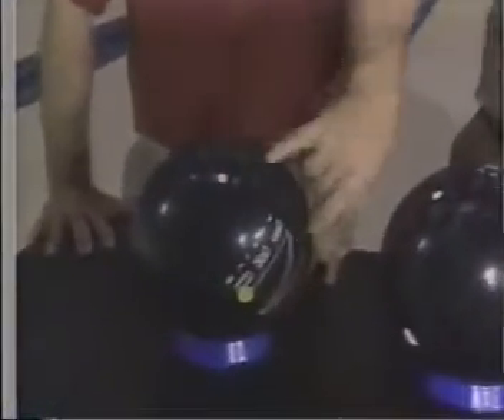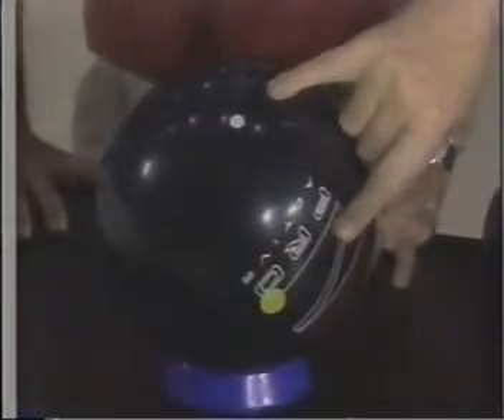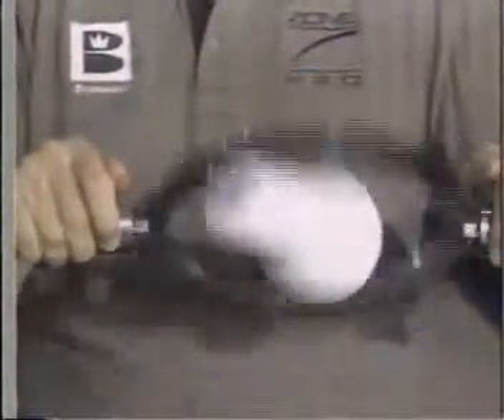In this second example, we've chosen a different drilling pattern that puts the core at a different angle relative to your axis. In this case, the core is at a 45 degree angle, which is a very unstable position, causing the track to flare as the ball goes down the lane. You'll see the axis tape go off the axis quickly, and you'll get much more reaction of the ball in the back end of the lane.